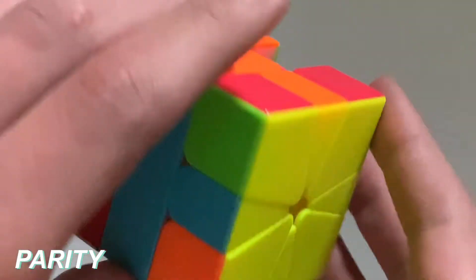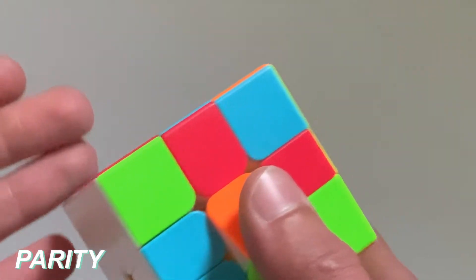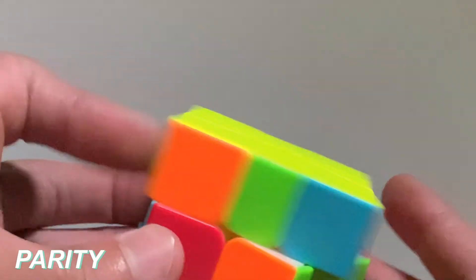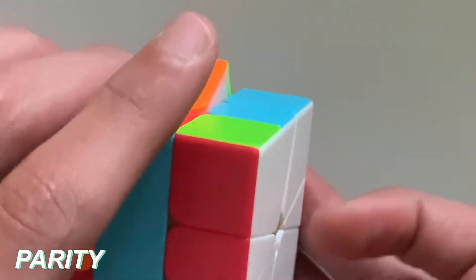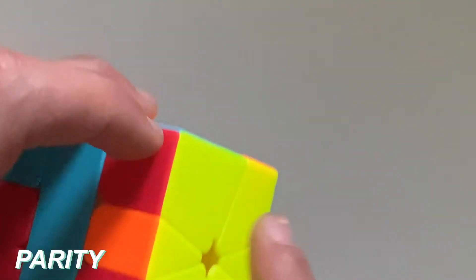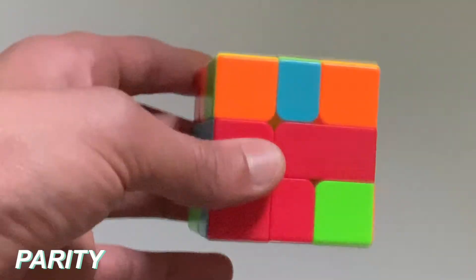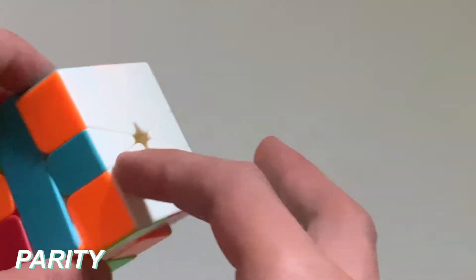So now that we're done solving all of the edges, what you need to do is figure out if there's parity or not. Parity is when something happens so you can't solve it like a 3x3 — for example, two edges are swapped or one edge is flipped, and that's basically what it's like on a 4x4. So for the top I have parity, because as you can see there are no blocks, and on the bottom I also have parity because this isn't legal. Since I have parity on both the top and bottom, I can skip this step. If you had parity on the top and not the bottom, or the bottom and not the top, then you have to do a parity algorithm. This is an example of parity because on the top I have an A-perm, and on the bottom I have this weird funky case that isn't real on 3x3.